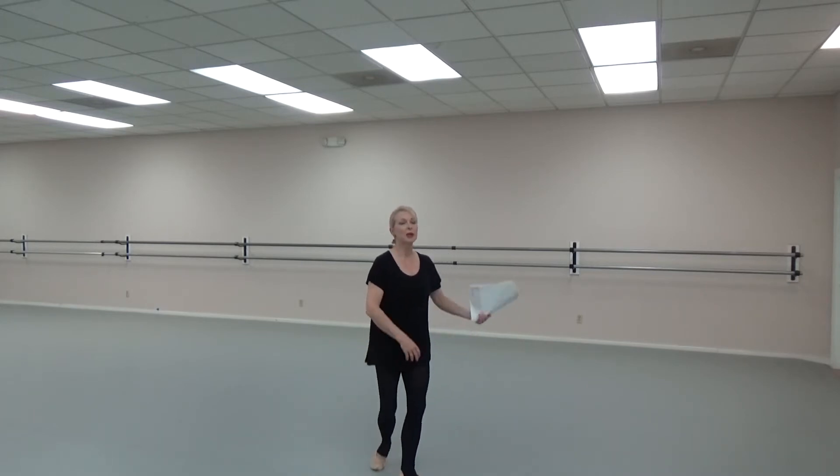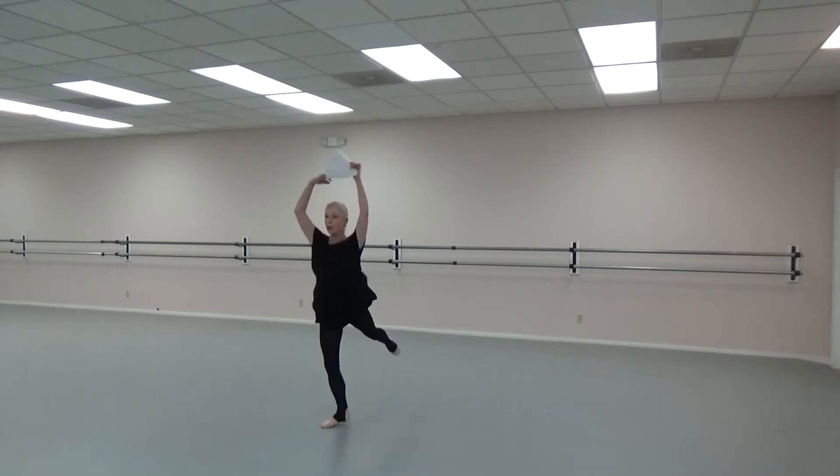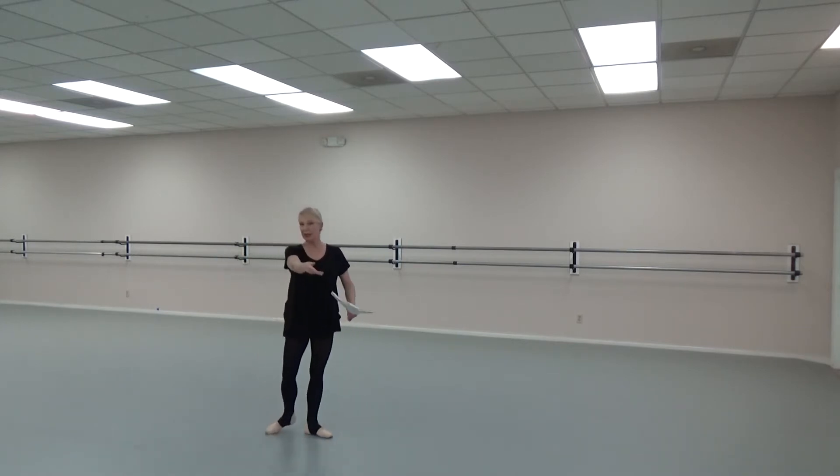So, for the tour jeté sequence, we start with the piqué plié, round round tour jeté. We go right to fourth. We relevé and the toe comes front, then we have a half a turn closing front, which puts us on the left leg to repeat it.